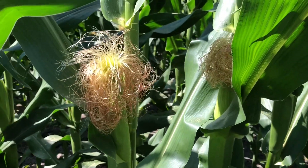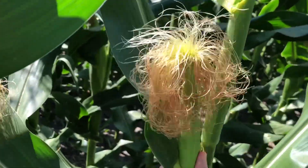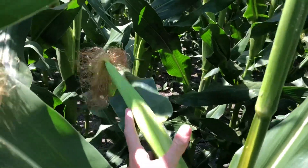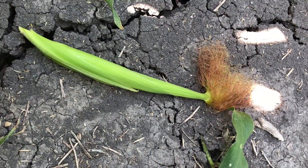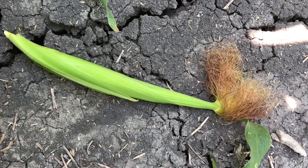We're in border plots right now, and what we're going to do is actually break off an ear of corn and open it up to see what it looks like. So this is our ear of corn that we just pulled off of the plant, and we're going to open it up and take a look inside.